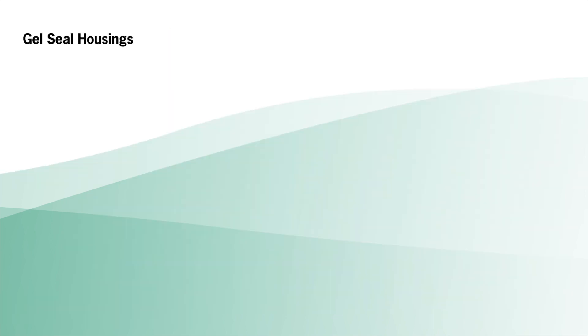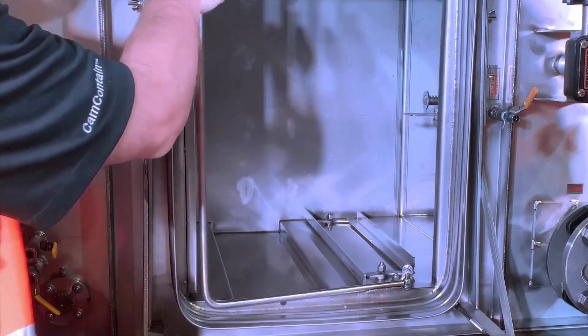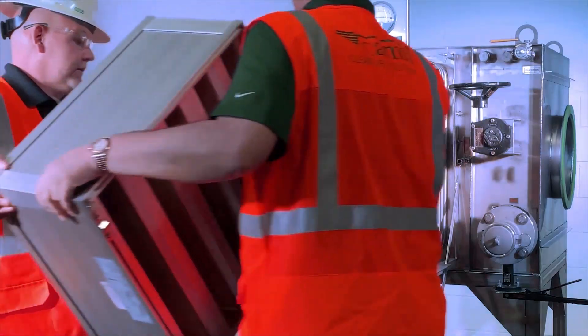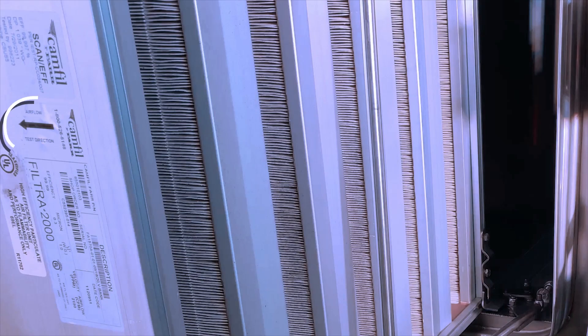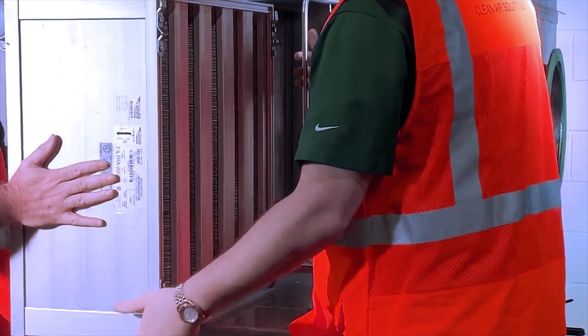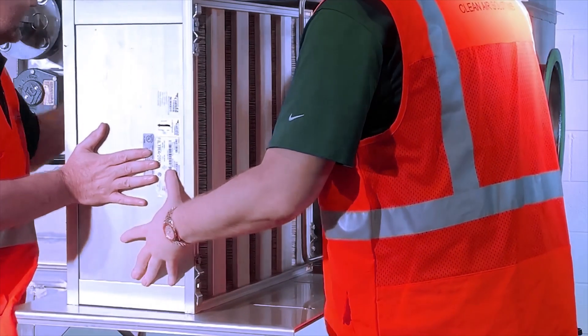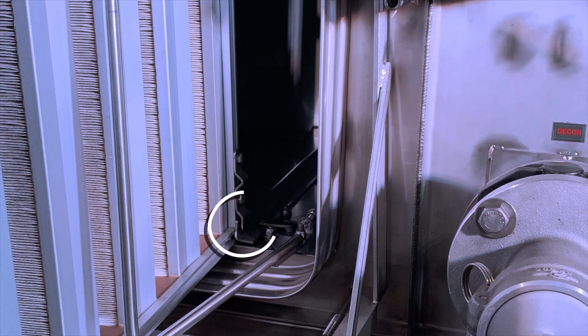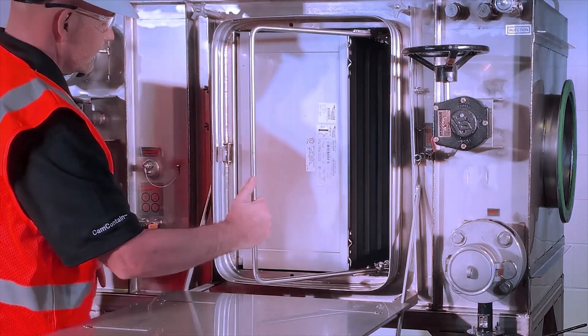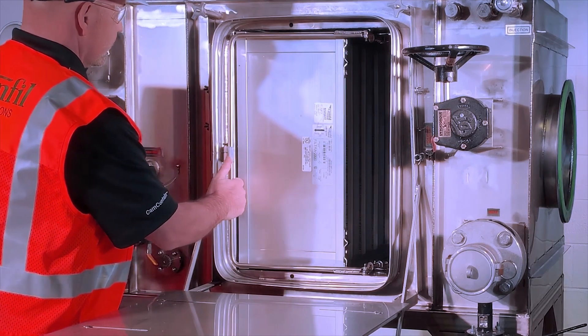For gel seal housings, release the locking mechanism handle from the handle latch and pull the handle fully open. To install the filter correctly, check the filter's direction of airflow arrow on the label. Orient the filter so the gel seal channel side will engage the knife edge sealing surface. Make sure the filter pleats are vertically oriented. Carefully slide all filters inside the housing, taking care to align the extraction clips with the locking tray angle. Slowly close the locking mechanism handle towards the locking handle latch to seal the filter, then secure the mechanism handle with the latch.